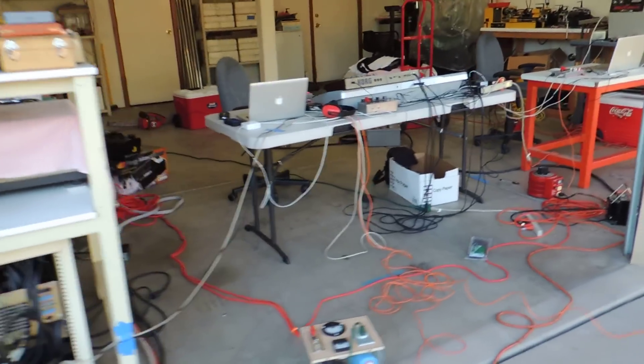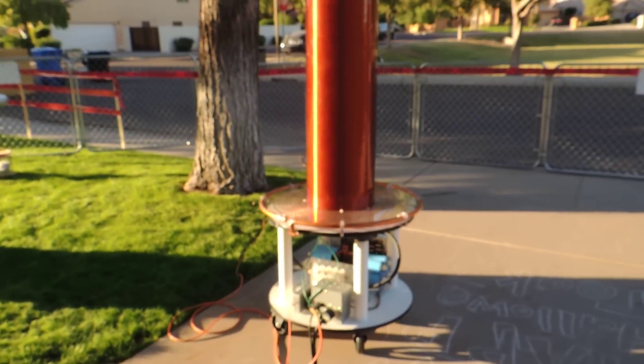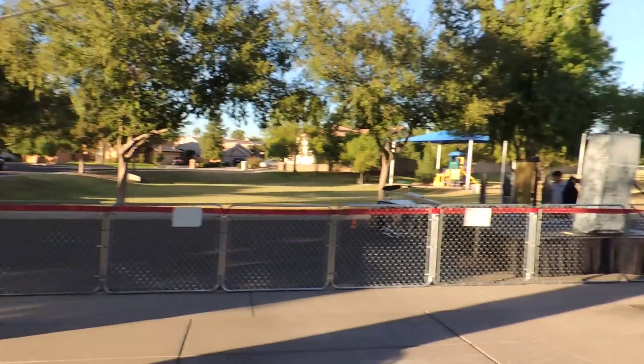Here's another shot of all the control electronics. You can see it's a real rat's nest of wires. We've got fiber, 240 power, and 120 power basically snaking all over the place to the various coils.